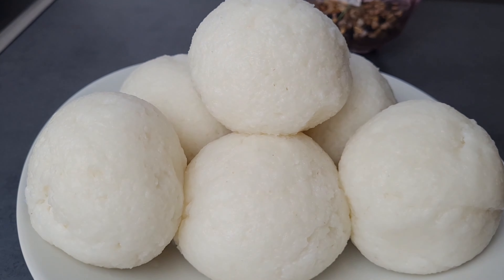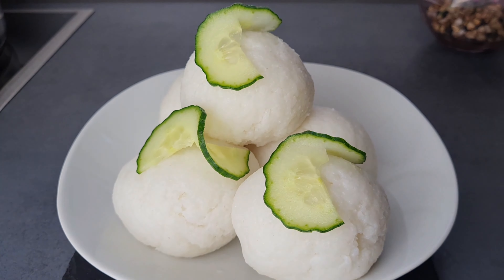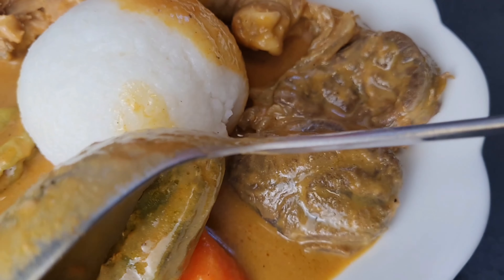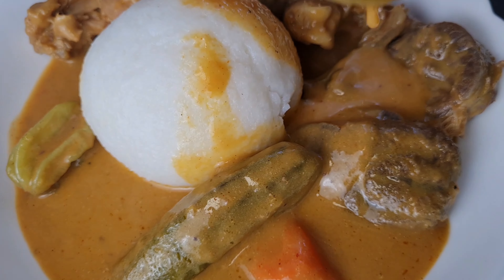After church you see people either making this one or the normal fufu. There I have my rice balls finished and presented to you — we had it with groundnut soup. Thank you so much for watching, and I'll see you in my next video. Bye — don't forget to subscribe!